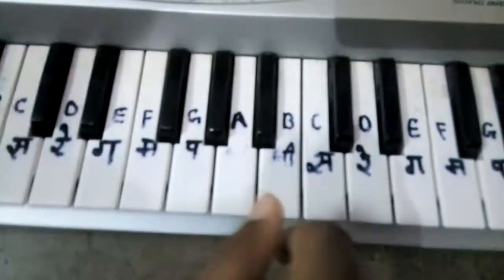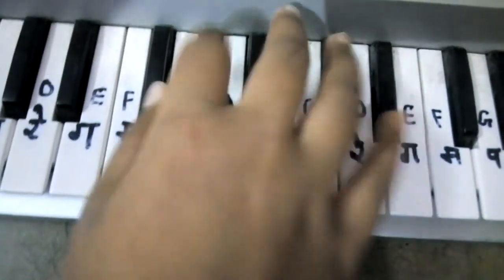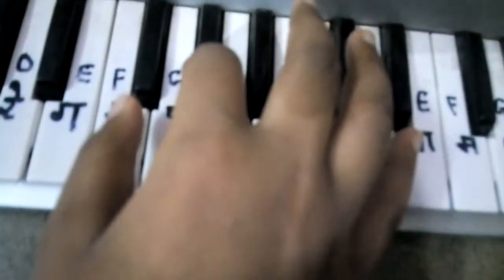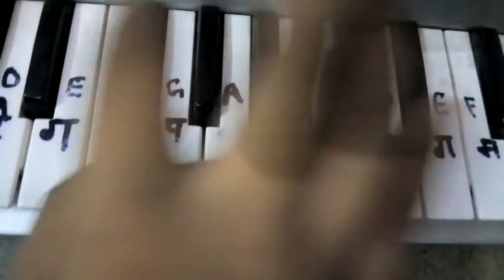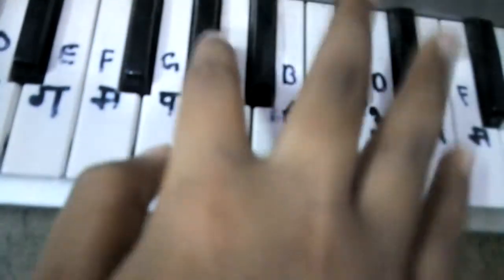When you play it two times, the third time D-Sharp F is going to come, but you are not going to play G-Sharp F the third time. Only D-Sharp F. The third time: only D-Sharp F, then G.